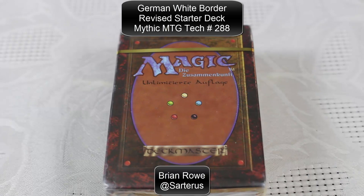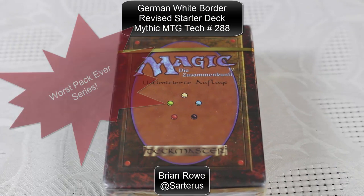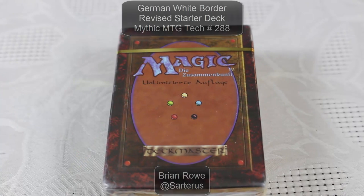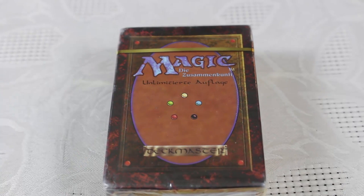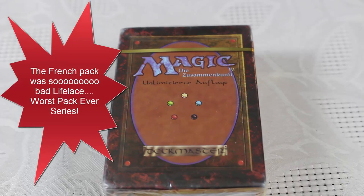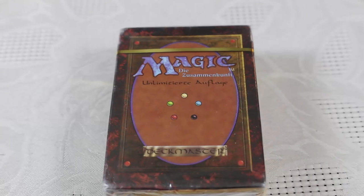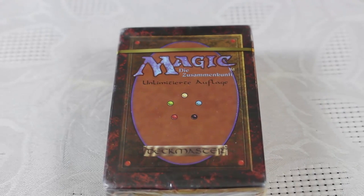Hello, this is Brian Rowe with Mythic MTG Tech. I'm doing another pack opening today. As some of you guys saw, recently for my birthday I opened a pack of French Unlimited Revised, so White Border Revised. It was a pretty disappointing experience — I got a Lifelace. I have much higher hopes for this German starter deck.